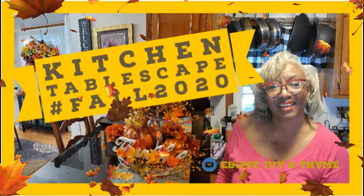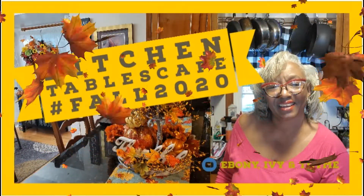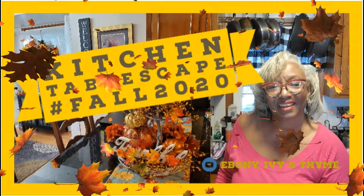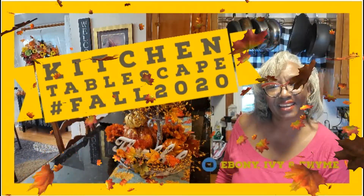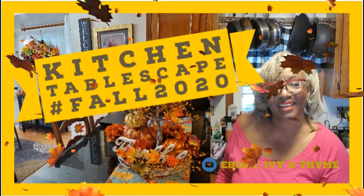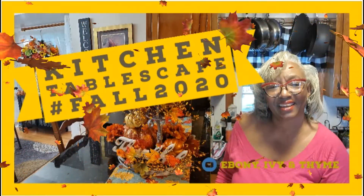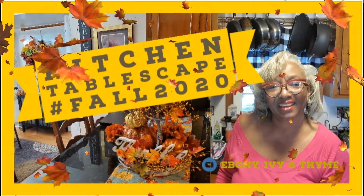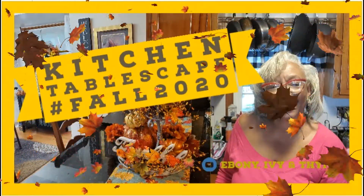Today in the kitchen, we are creating a kitchen tablescape. And you might think, why? Because we're in the middle of a pandemic. Well, I say, why not? Because our family's working virtually, our children are virtually studying and doing their lessons for school. So, why not make your kitchen the most homey, the most cheerful, the most happiest place that it could possibly be. So, we're going to kick our kitchen up a notch with this lovely kitchen tablescape.